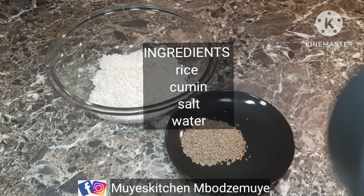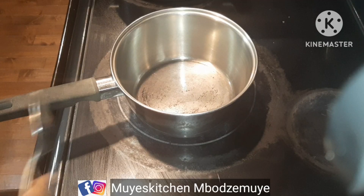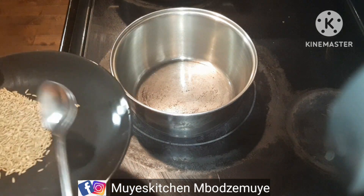Welcome, welcome, and welcome back to our YouTube channel. If you're new here, thank you for stopping by. If you're a returning subscriber, thank you so much for coming back. In today's video we'll be making cumin rice. I know so many people know how to make rice, but there are very many varieties, so I'll be showing you my own version. It's so simple — just stick to the end and recreate this dish. Don't forget to like, share, and comment down below on any recipe you want us to make.